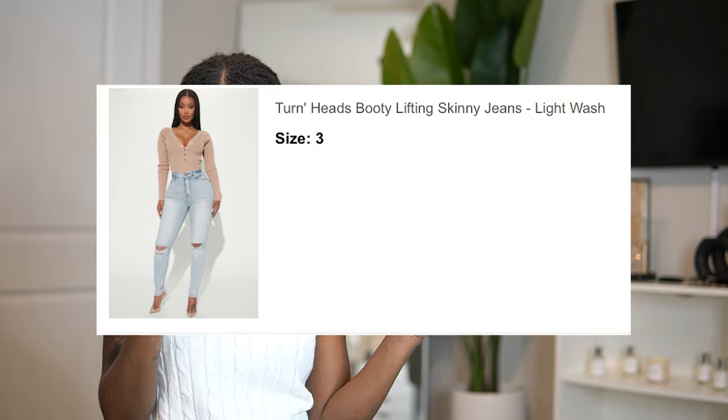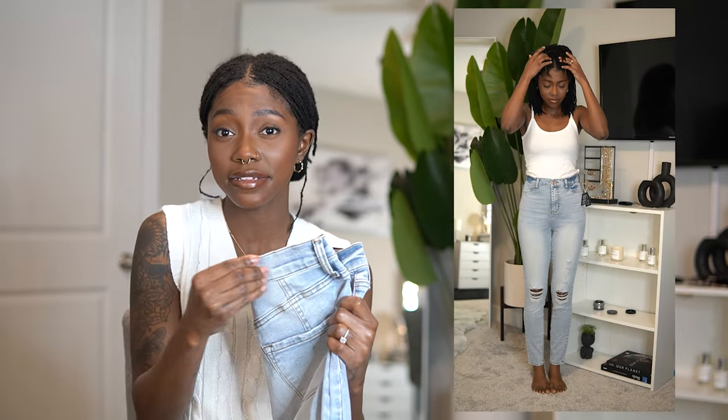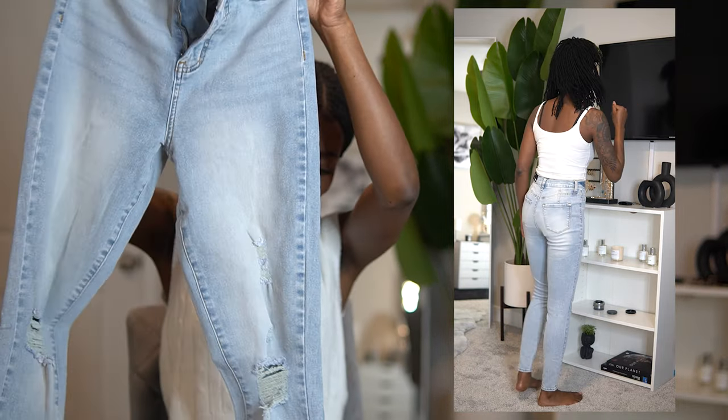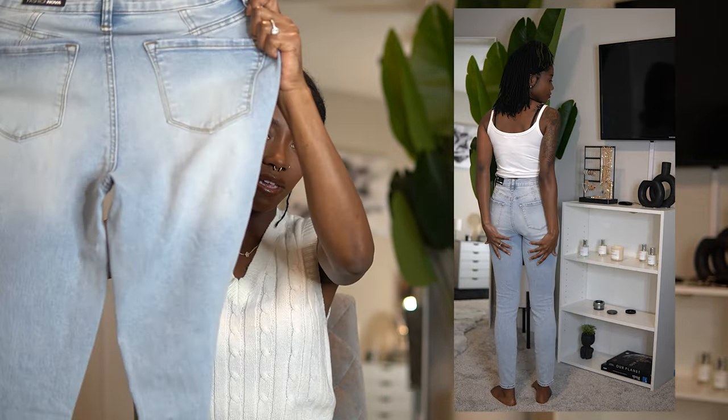The next pair of jeans is the Turning Head booty lifting skinny jeans in light wash — I got a three again. The reviews are very helpful because some jeans fit tighter than others, and they really helped me. Very stretchy again — that's why I love their jeans. These were a little big at the waist as well, but they're super cute. The skinny jeans I have that fit really great are my black Fashion Nova skinnies that I got over a year ago and they're still excellent. I give these a 10 out of 10.